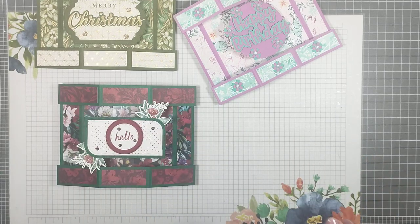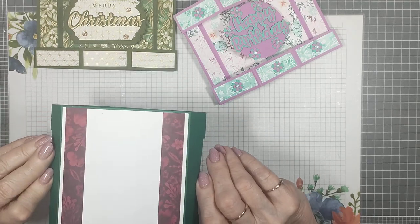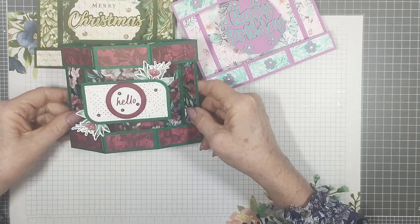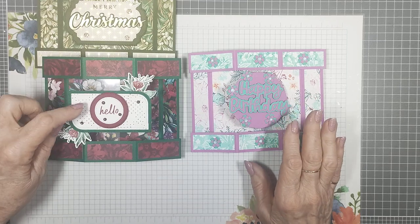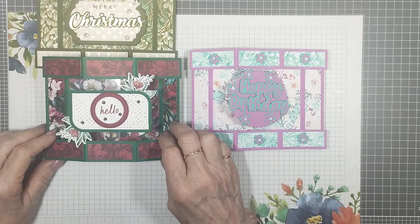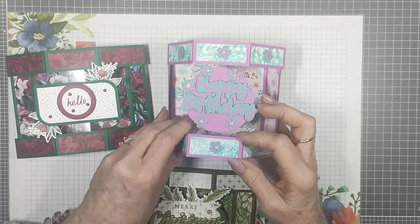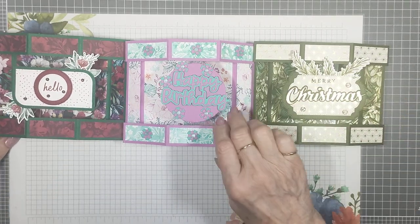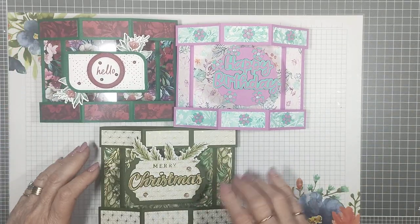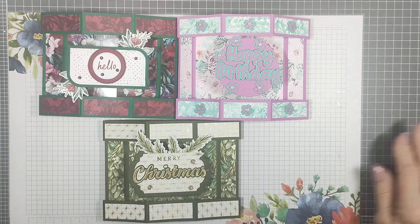That's my card for today — I hope you enjoyed it. I love that paper, it's so pretty. That's the back; I'll just leave it plain but I could stamp on it or use the ribbon from the suite and put a little bow on there. This was the original one I made — a Happy Birthday version — and that was my first Christmas card, so lots to choose from. Thank you for joining me today and I'll catch you all again next Monday at 9am.